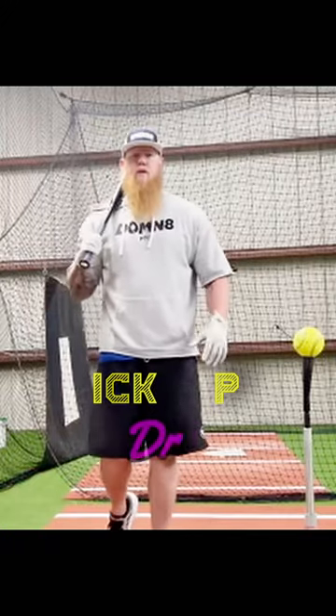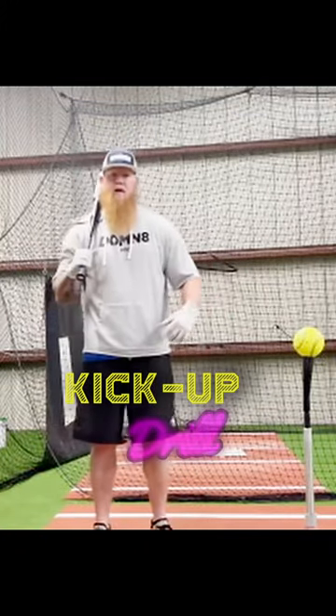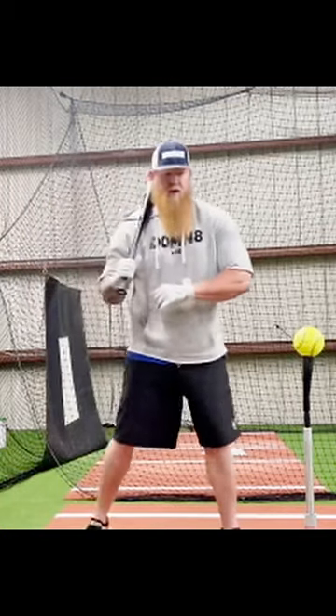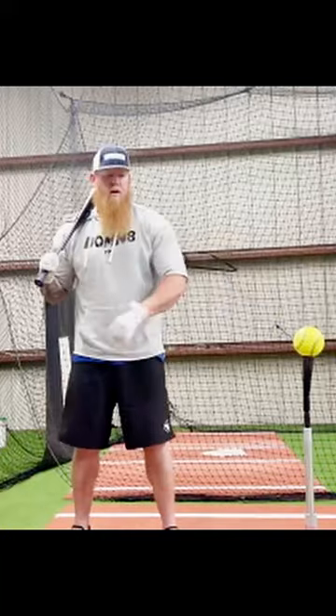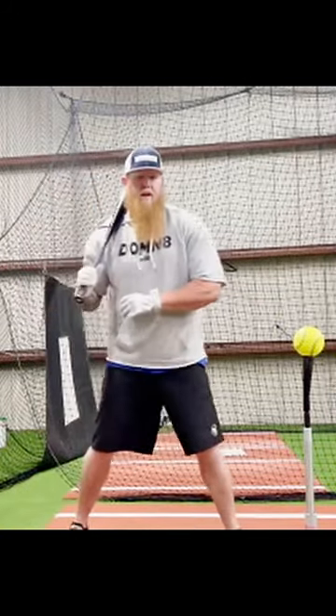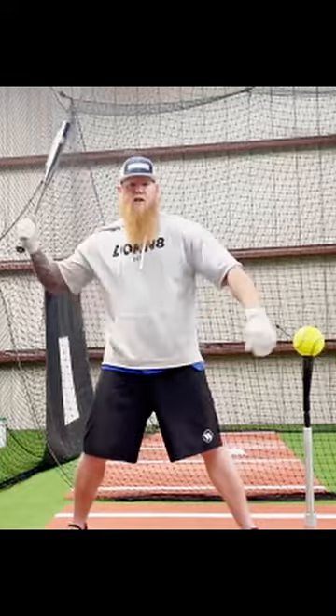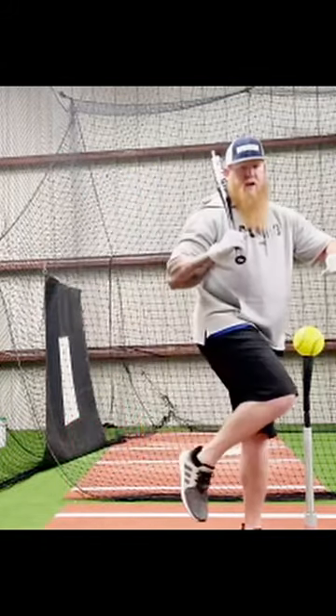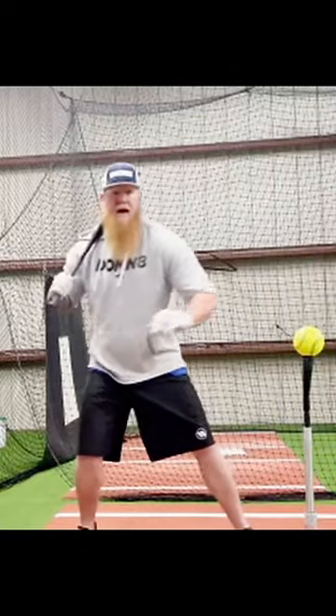Another drill I like to do to ensure that I'm using my legs in my swing is what I call the kick up. What we're gonna do is stride to the ball. You're gonna put the ball a little more out front than you normally do, stride to the ball creating separation in our swing, and then through our swing we're gonna kick up with our back leg.